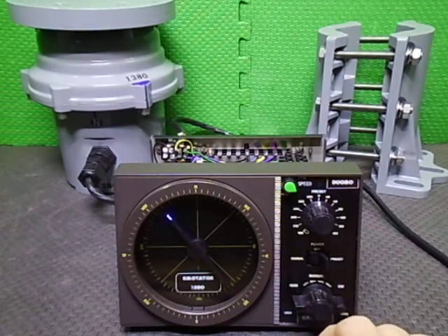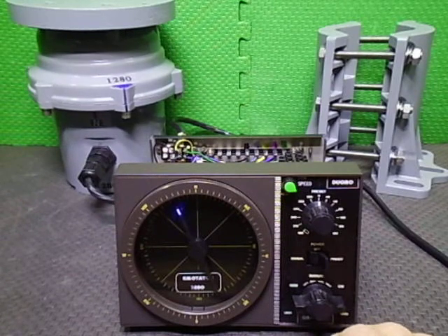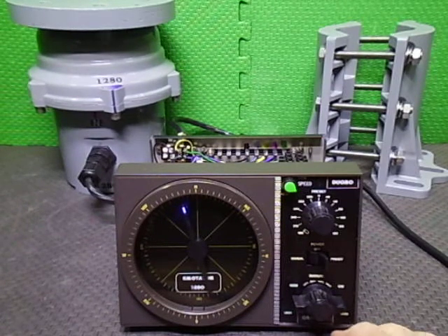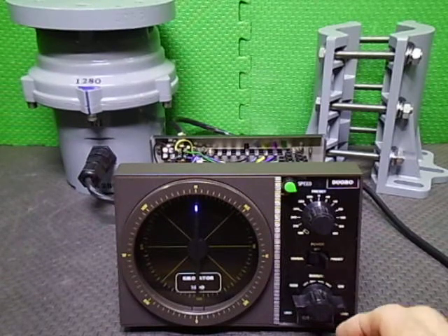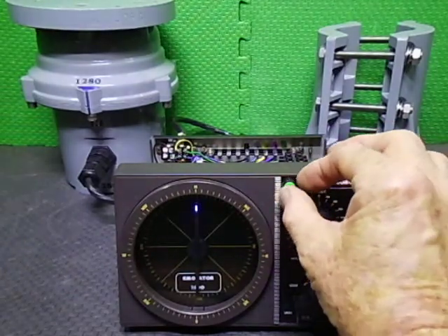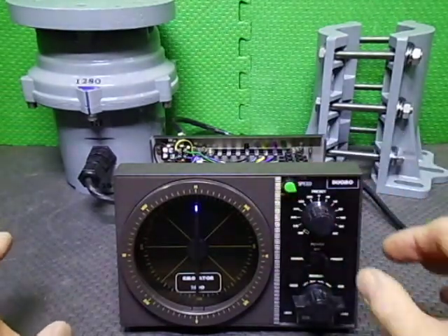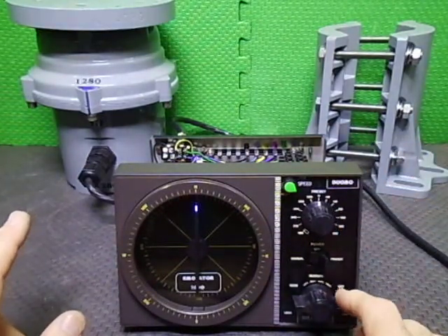This rotator is for big heavy aerial systems, so you don't want to be ripping it around really fast. The original 1200s were 35 seconds for a 360-degree rotation. I find that too fast, so you can watch other videos on what I've done to the 1280 to achieve that.